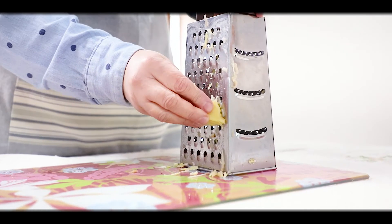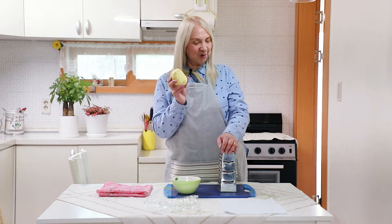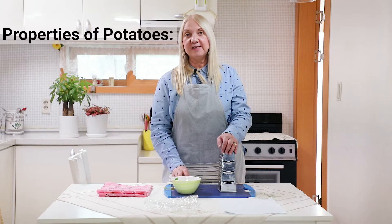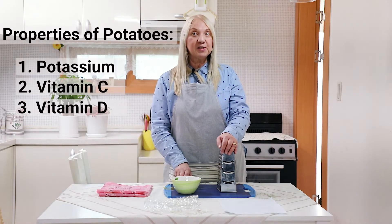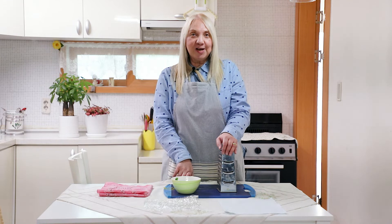Welcome everybody, Health is in the Kitchen is back. Last time I showed you how to use onions; today I'm going to show you how to use ginger and potatoes. Let's proceed with the humble potato. What are the properties of potatoes? It is high in potassium, high in vitamin C and B vitamins.